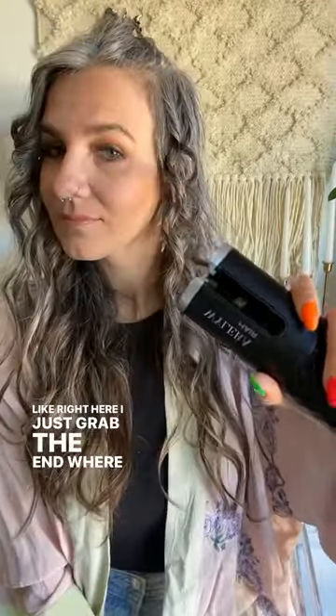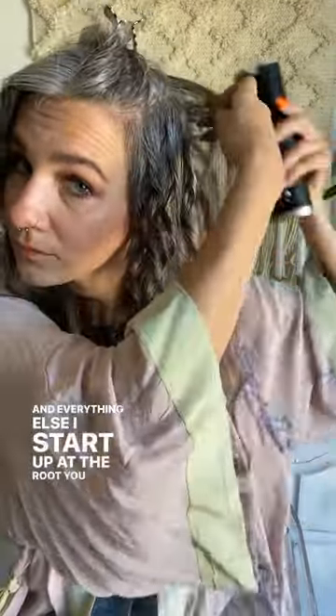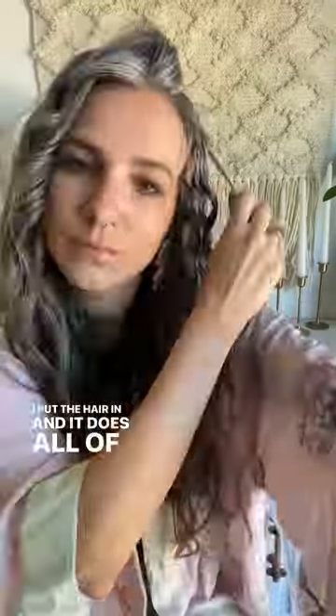This was super quick and easy, and once you kind of figure out how to use it, it is so simple. Right here, I just grabbed the end where I wanted a little more curl, and everything else I start up at the root. This prevents burning — you don't have to worry about any of that. I place this all the way up by my scalp, put the hair in, and it does all the work.